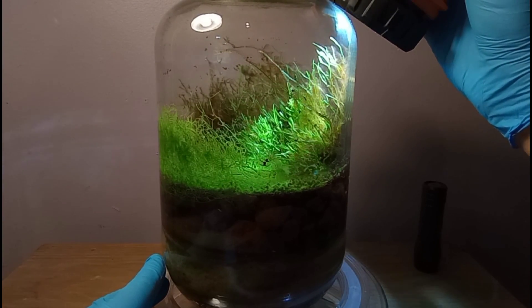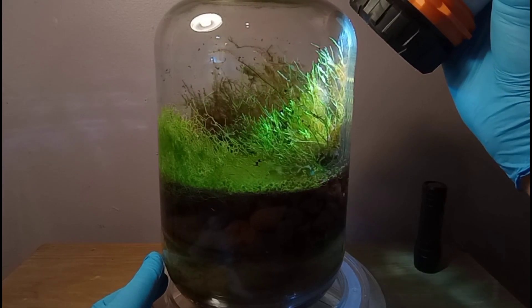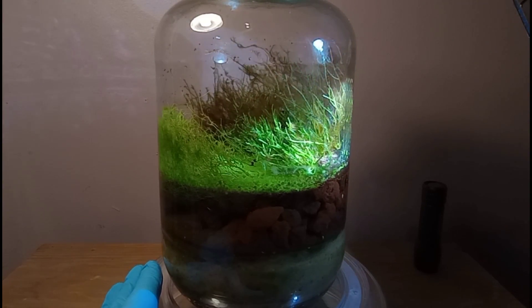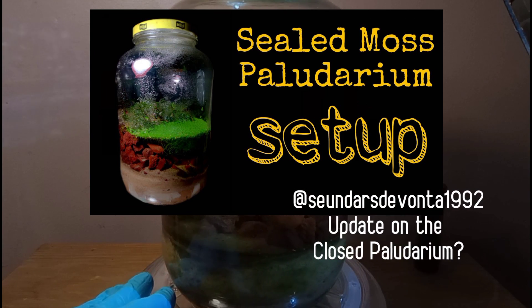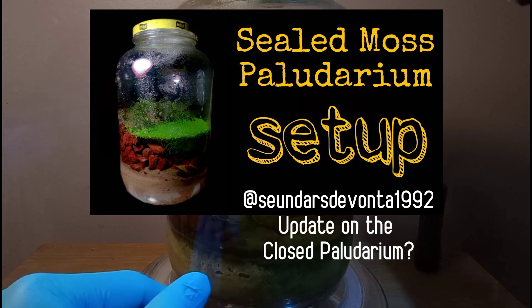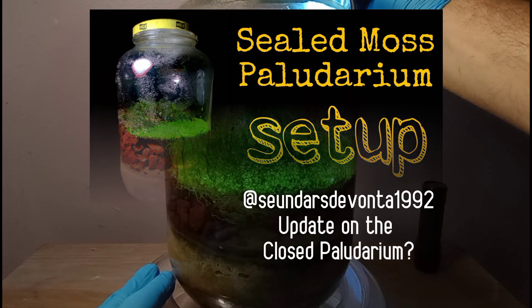Alright guys, welcome back to Bucket Ponds. I am your wonderful host, and I am proud to be here with another episode of our show. Today we are going to look at the Sealed Moss Polydarium, one year after it was built. This video was requested by you guys on YouTube, specifically Devonta. I'd just like to say thank you for your suggestion and request — I kind of forgot that this tank was one year old.